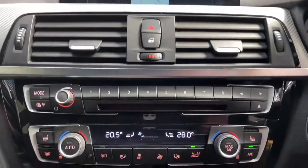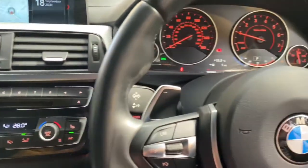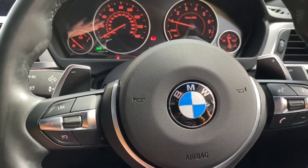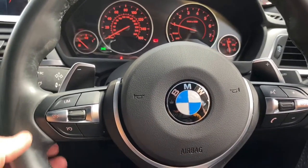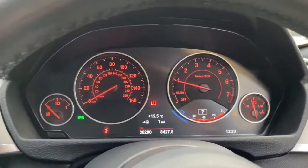Down here we find the dual climate control along with switches for the heated seats. On our multi-function M Sport steering wheel, you'll see the lovely flappy paddles to control your eight-speed sports automatic gearbox should you choose to. We also have cruise control, speed limiter, and voice and volume controls.